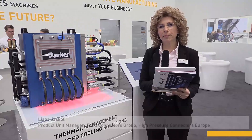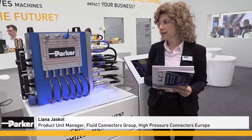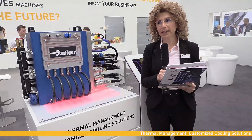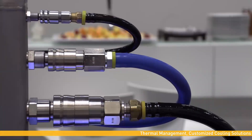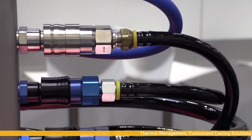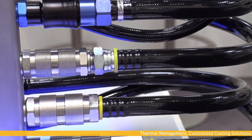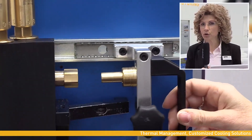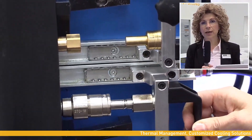Here on the Parker booth at the Hannover Fair, I wish to introduce our solutions for thermal management. These solutions include specific internal design for this kind of application, and you can see here we have all either standard products, different sizes, different materials, suitable for different applications and markets, but also we integrate this into customized specific solutions.